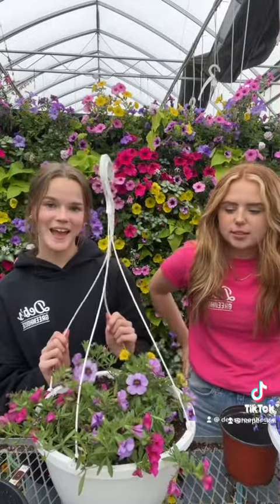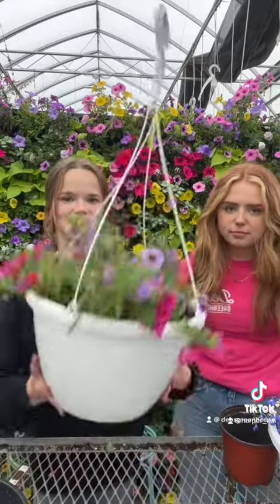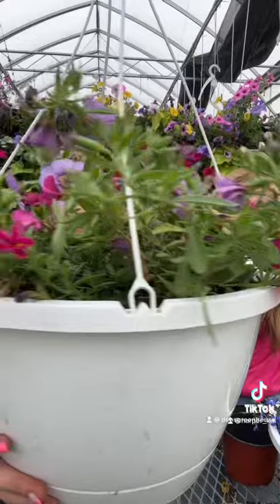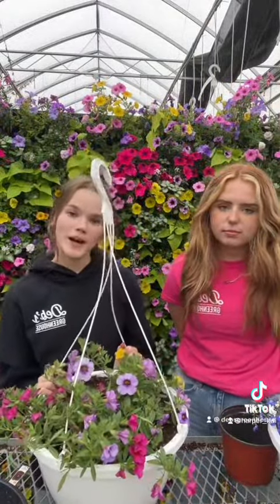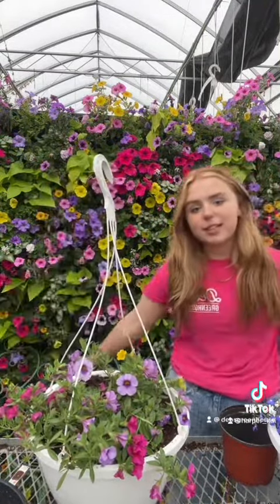We just finished putting the hangers on them and these look so beautiful — I love these pies so much! We just wanted to show you guys the process of putting the pies into a hanging basket and to show you how simple it is. Thanks for watching!